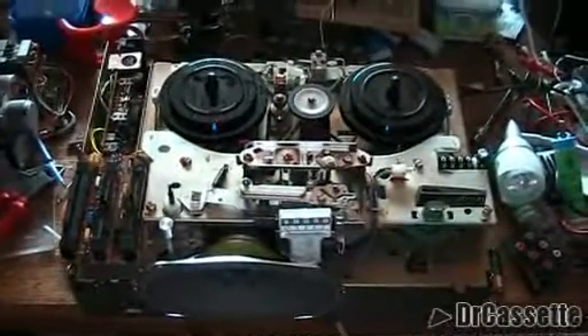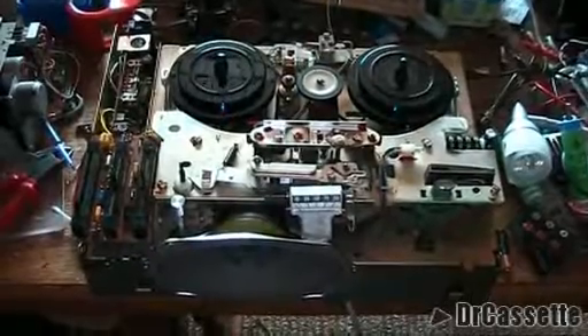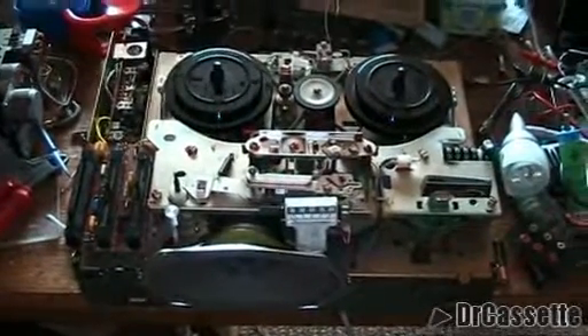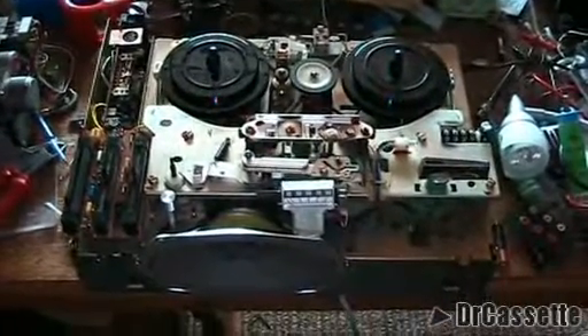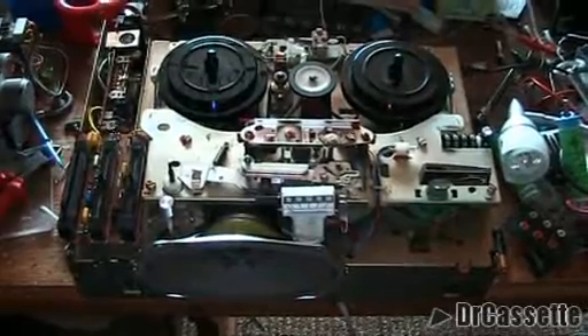Now, what was wrong with this thing? Mechanically, it's working fine. All the belts are good, all the rubber parts are in perfect condition — really nice. But the electronics wouldn't work. When I was turning it on, I got no signal. And what was going on was...